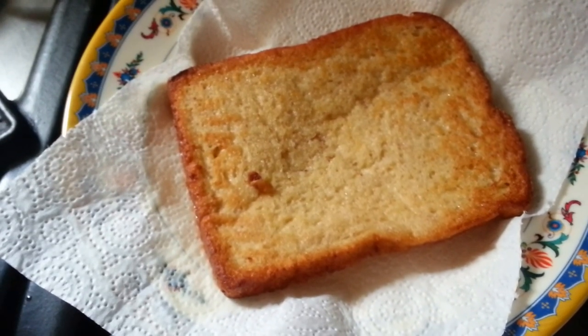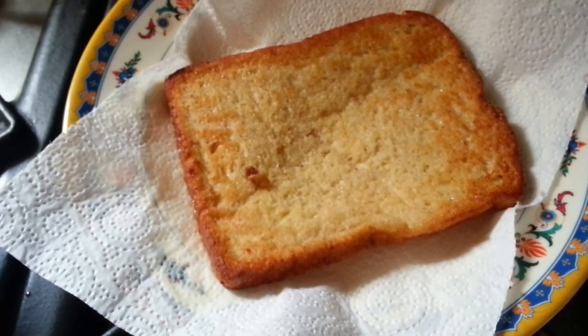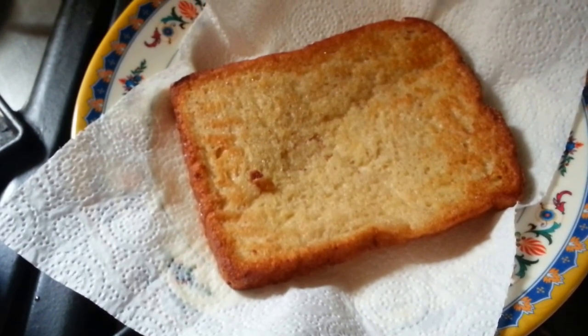Put the bread on top of a tissue to soak up the excess oil from the griddle, and then it's ready to serve. Thank you so much for watching this video!